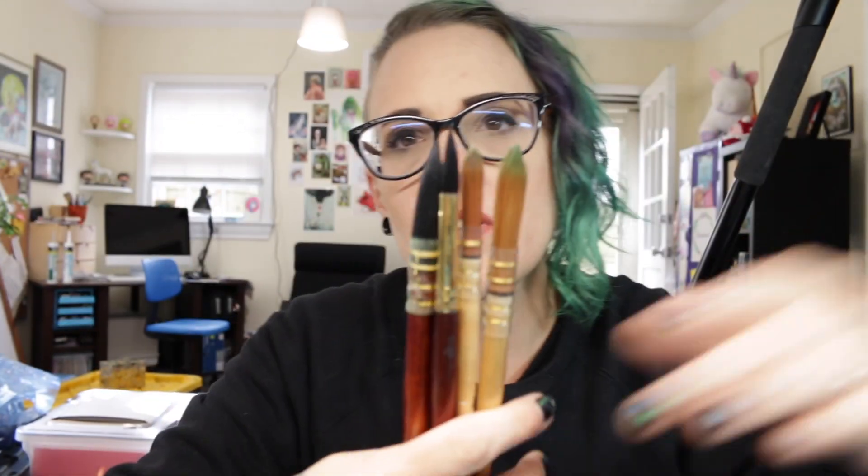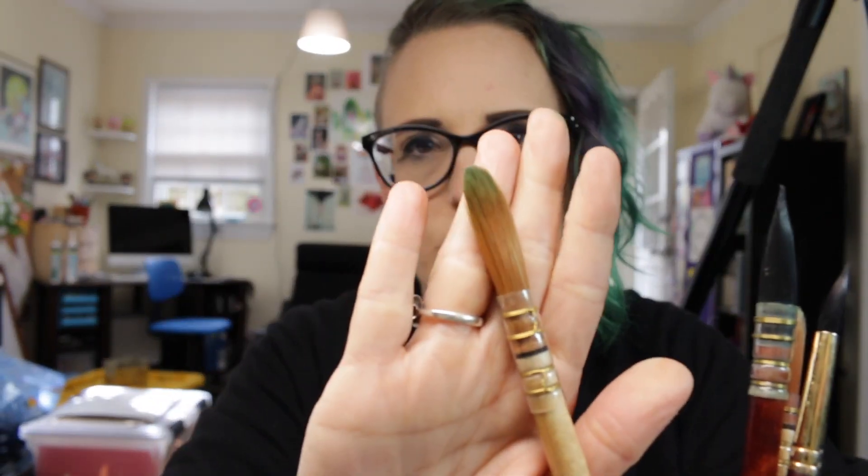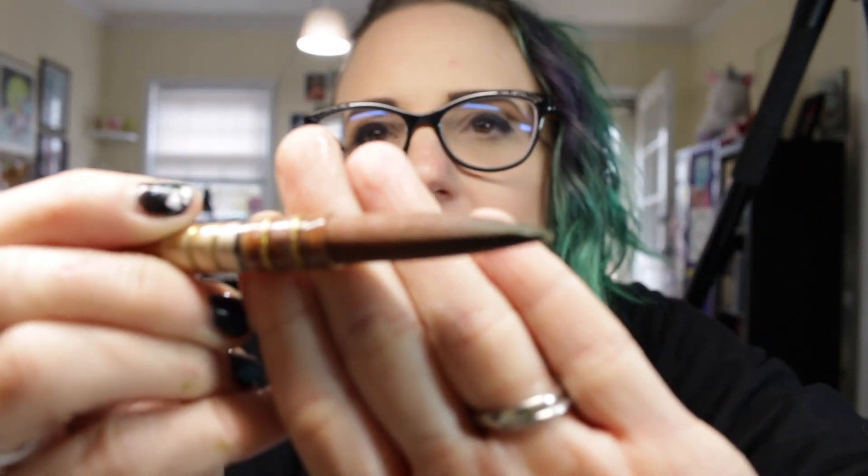For watercolor, what you're looking for is something that's very soft and can hold a lot of water. This is a really, really nice watercolor brush — I love it. When you load it with water, it holds the water all the way in and the end goes to a fine point. Not only can you make broad washes by pressing hard, you can do more detail if you just use the very end. I definitely recommend getting something geared towards watercolors because it will make a difference.